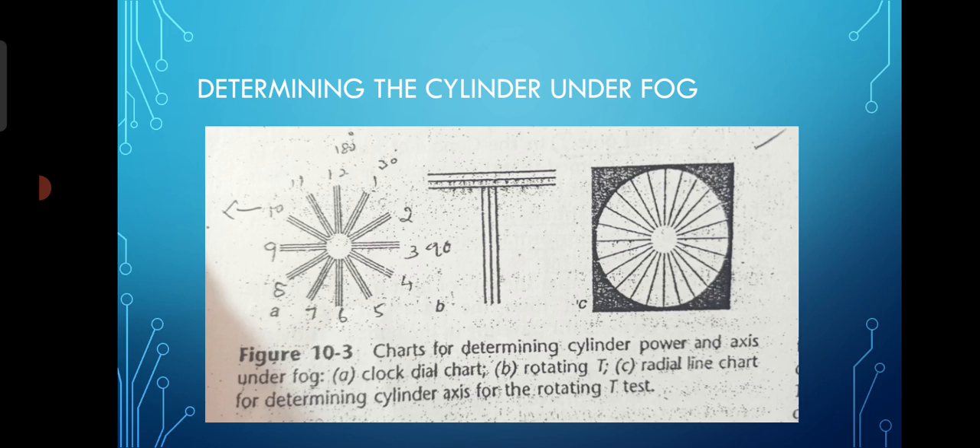So how can we determine the cylinder under fog? There is a clock dial chart, you can do it with the help of a rotating T, or you can do it with the radial line chart. These charts basically give you an estimation of the astigmatism — not exact astigmatism, but an estimation of the astigmatic axis.